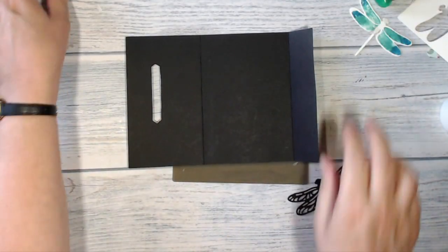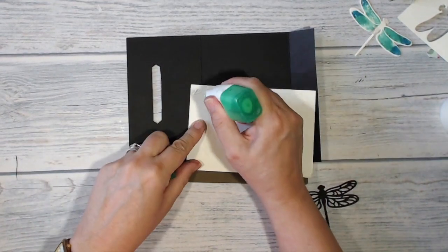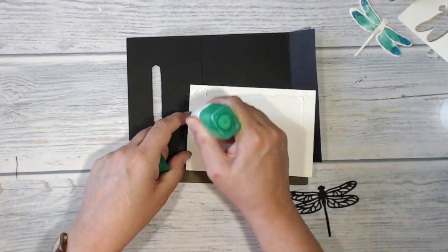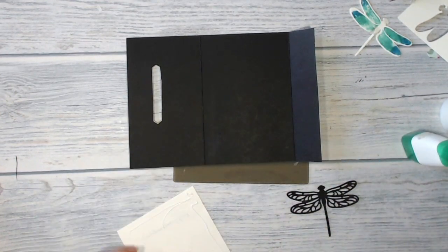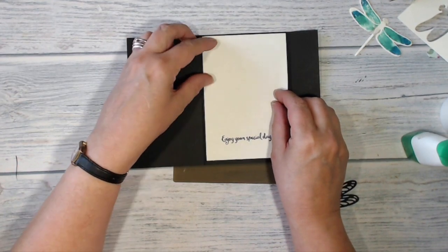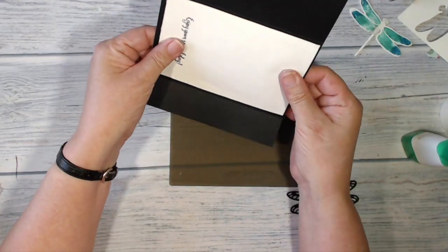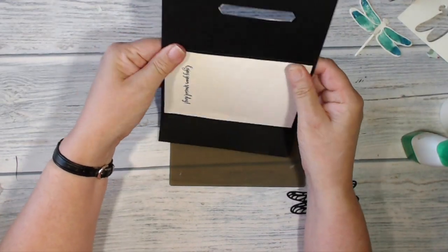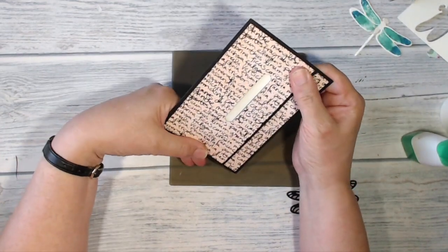Now I'm going to put my stamped insert into my card base. I'm going to use my liquid adhesive because that will give me some wiggle time. I'm just going to line that up on the inside of my card and move it until it's where I want it, then set that on one side for the glue to dry.